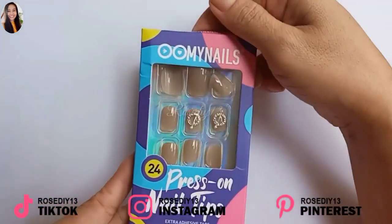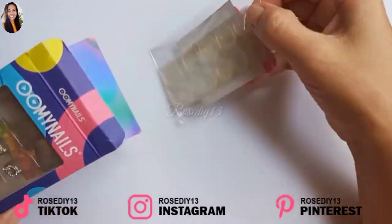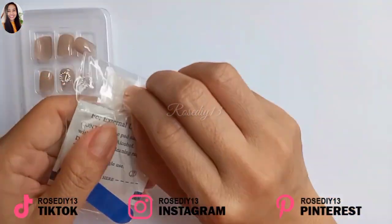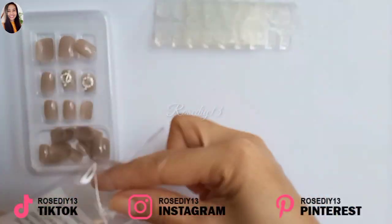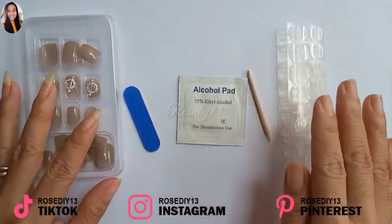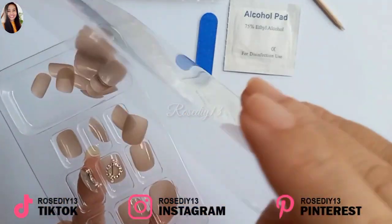Now I'm going to try the next set, which is a squared oval shape or squoval nail shape. This one comes with 24 nails, a mini nail file, a prep pad or alcohol pad, a manicure stick, and 48 adhesive tabs.